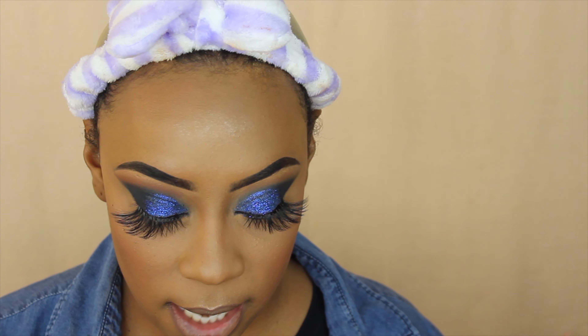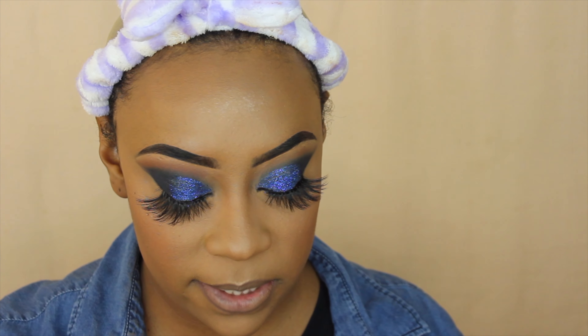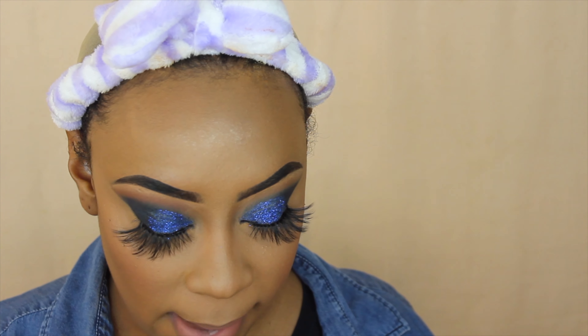You guys know if I do a super dramatic eye like this, I want to go in with a more neutral lip. So I'm going to take the Glee Made Liquid Lipstick in Rosetta — it's more of a mauve-y nude — and I love it for this look. Then I'm going to go right on top of that and gloss it up with some Sassy and Chic lip gloss from Dollar Tree.